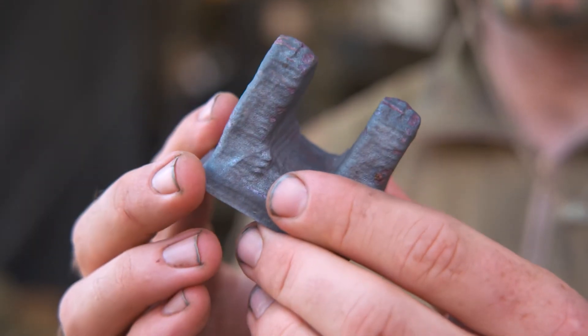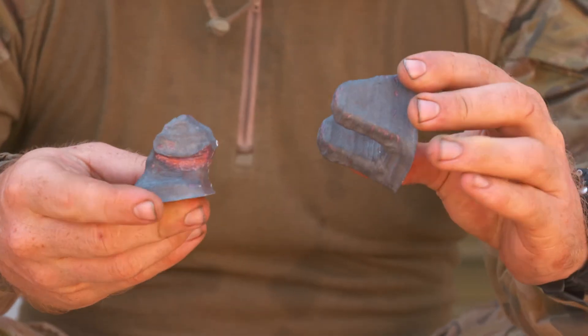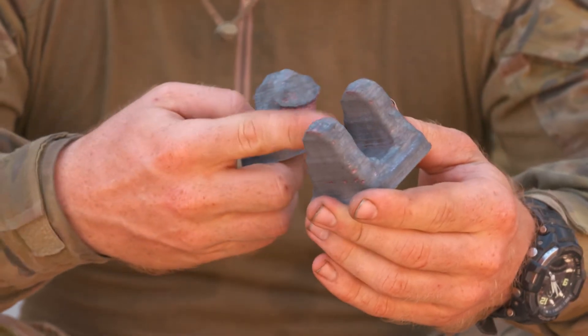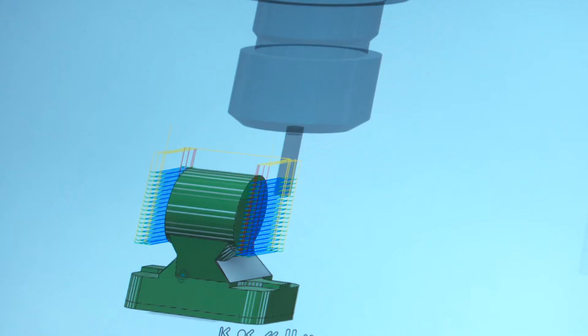From here, these components have spent all night in the furnace being heat treated. These parts are currently ready for post processing, which means we're going to clean them up, get rid of the sharp edges, and we're going to drill some holes in them.